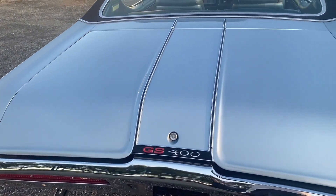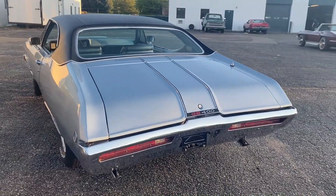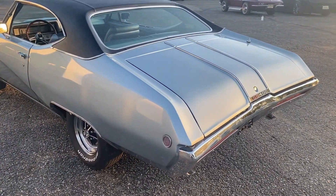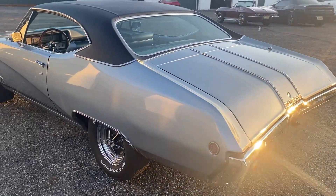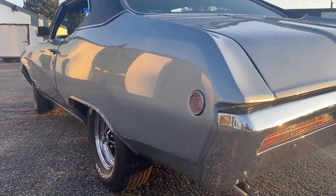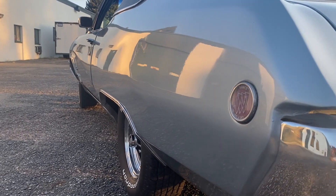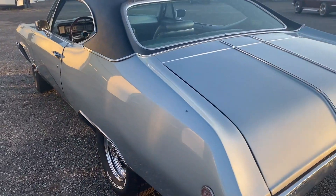You've got the GS 400 badge in the back with the trim. From what I understand, you could also get the GS 350, so this is the top dog — the 400. The car just shines beautifully in the sun. These cars are cool because you see a lot of mainstream cars like the Chargers and the Chevelles, but I've really grown to appreciate the oddball cars. This quarter panel does have a few dings and dents in it, but again, this is a driver — it presents very nicely.